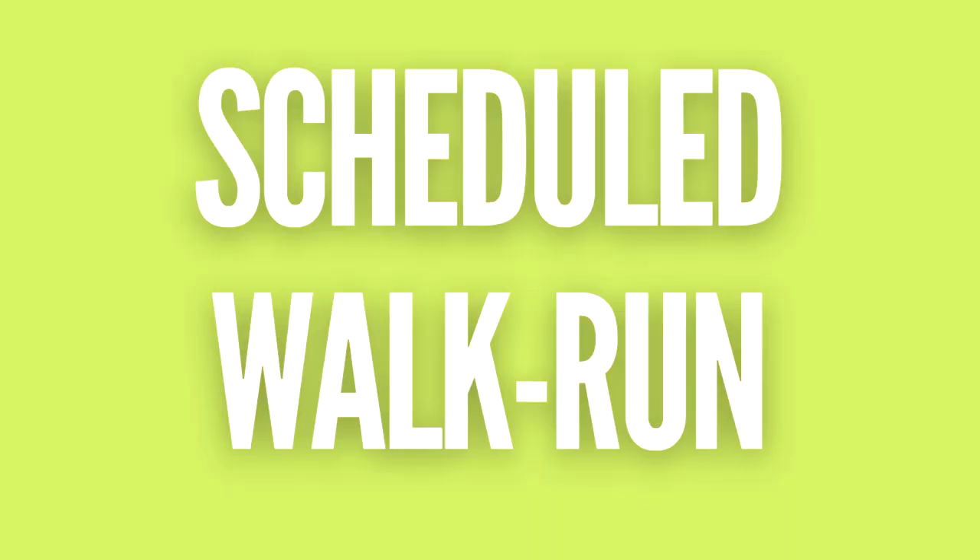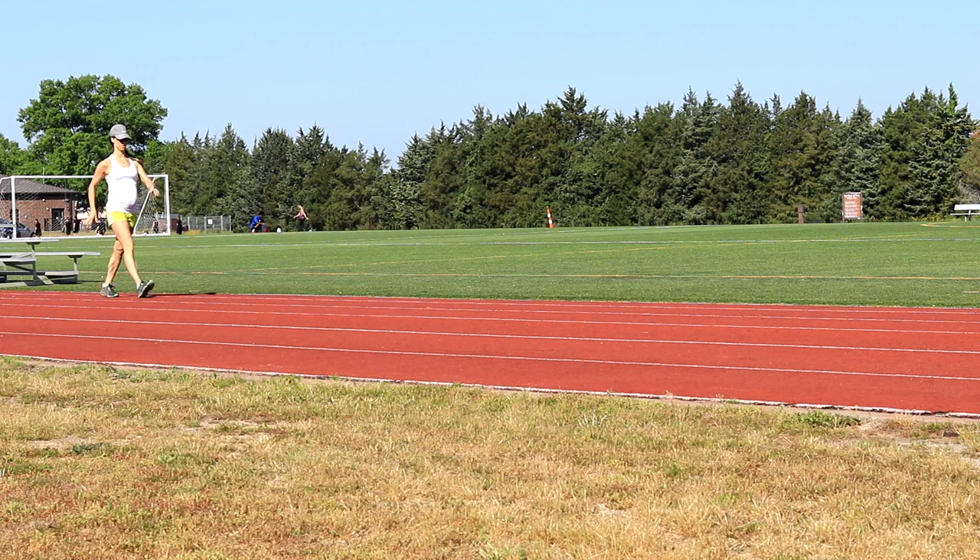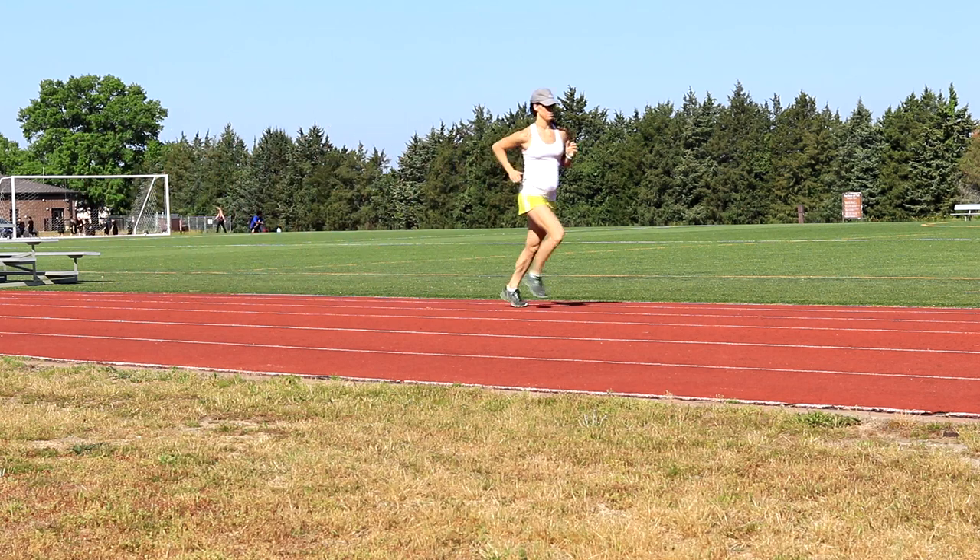As you get into running, start with planned walk-run intervals — one minute walking, one minute of running — and repeat that for a total of 30 minutes. Even if cardiovascularly you're feeling good, keep in mind that your joints and bones also need to catch up, because running is a high impact activity. The best way to ease into it injury-free is to do walk-run intervals until you can run a full 30 minutes without walking, and then you can ease your way up to 35 minutes, 40 minutes, and so on.